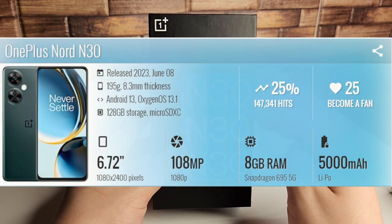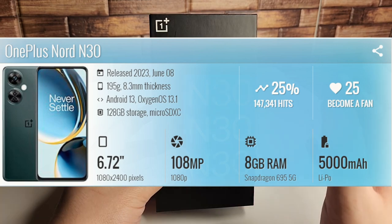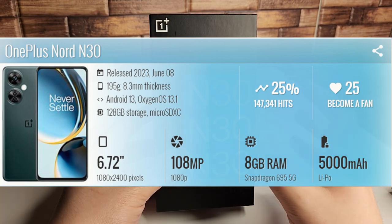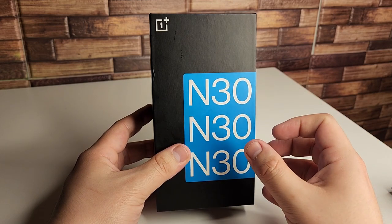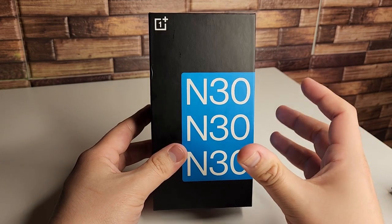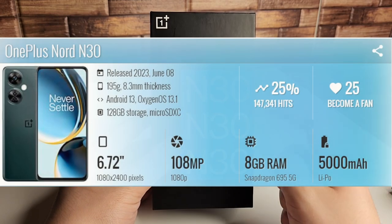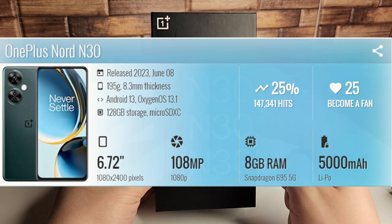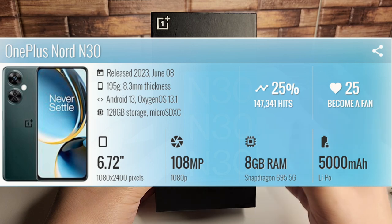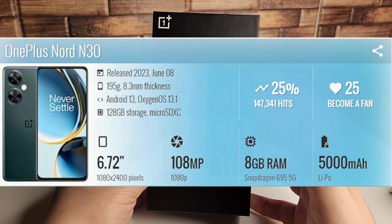Second, we have the first OnePlus phone to feature a 108 megapixel camera complete with a three times lossless zoom camera. This technology enables the cameras to zoom in and out without any loss of image quality. We also have 8 gigabytes of RAM inside of this, a Qualcomm Snapdragon 695 5G chipset, and 128 gigabytes of internal storage with the option of expansion up to one terabyte via micro SD card.